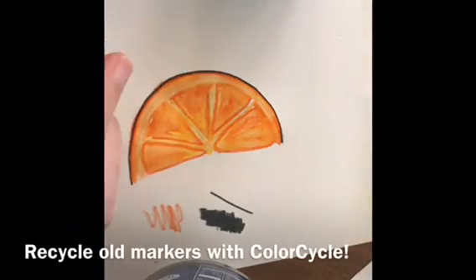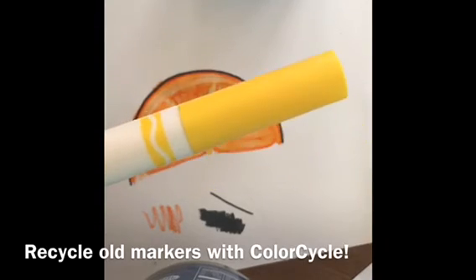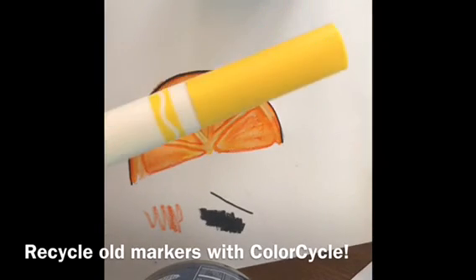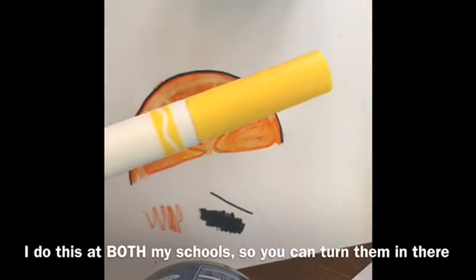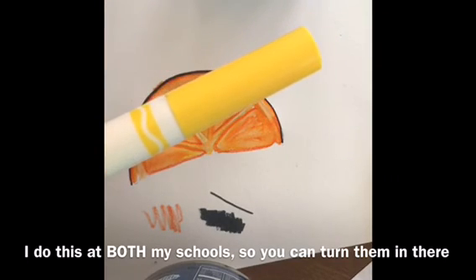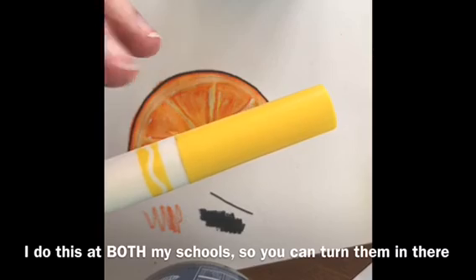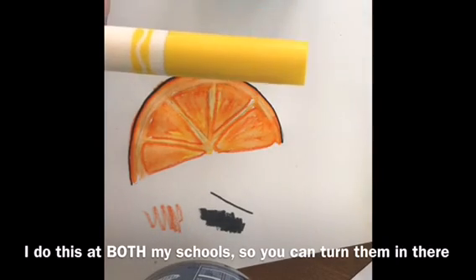I can then take these dried-out markers and upcycle them through Color Cycle, which is a program through Crayola. It can be any of the markers — it could be Sharpies, it could be Crayola markers, any of these plastics — and they will recycle them for you. So there are several ways that you can reuse your markers and reduce the waste.